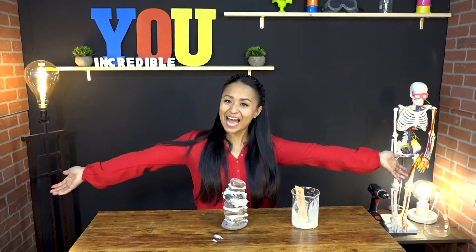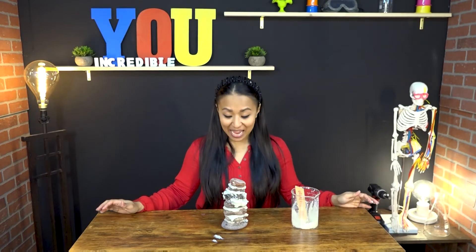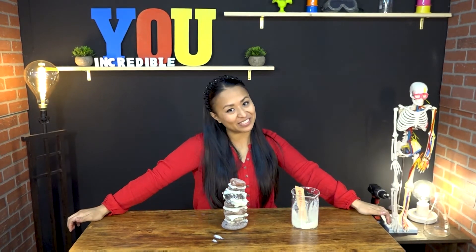Ta-da! With our rice mortar, we have successfully built a rock tower. Now I'm going to move this outside to dry, and I hope the squirrels don't eat it while it's drying.